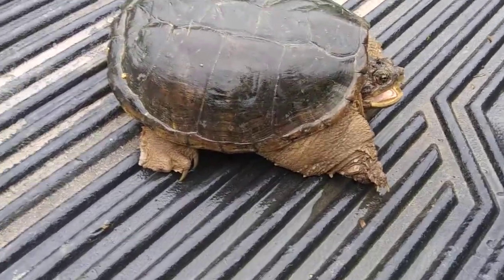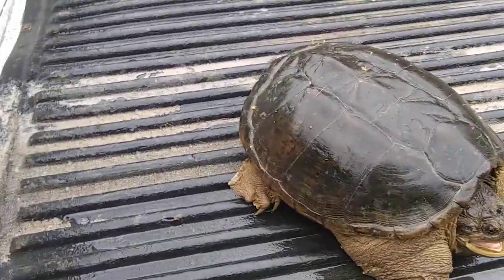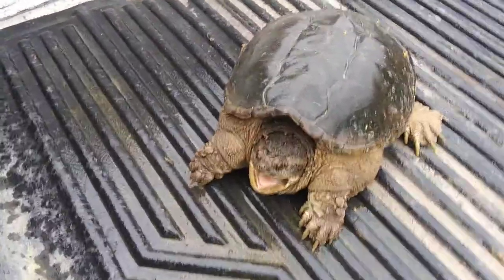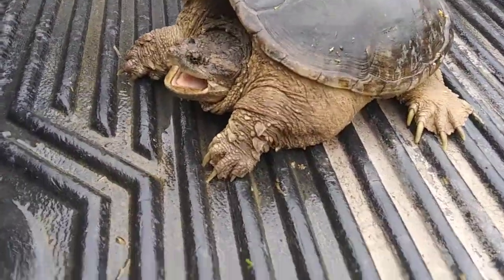He's watching me every way I'm moving. Just rescued him off the highway because I didn't want anybody to run over him and cause a wreck, or him get hurt. When they get this big, they've been around for a long time. Boy, that's a prehistoric looking critter right there, isn't it?